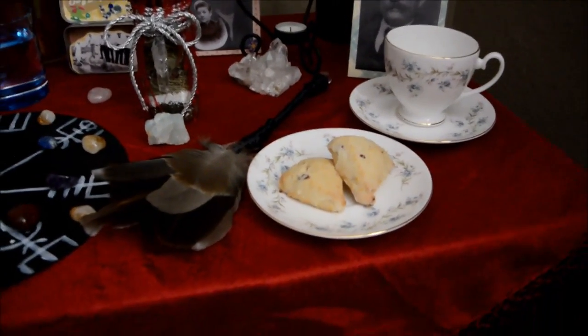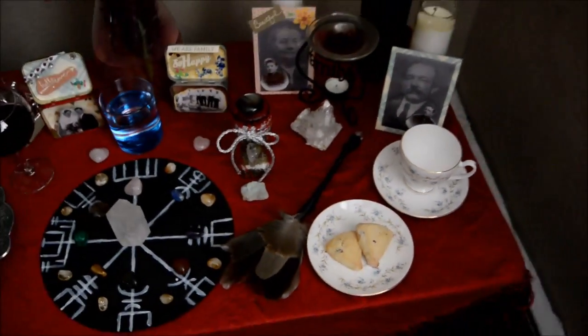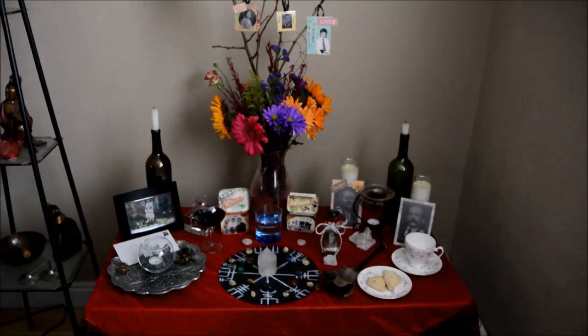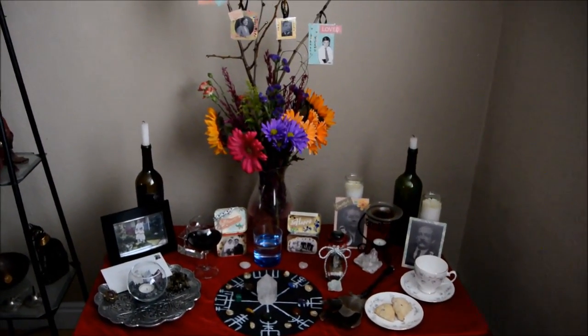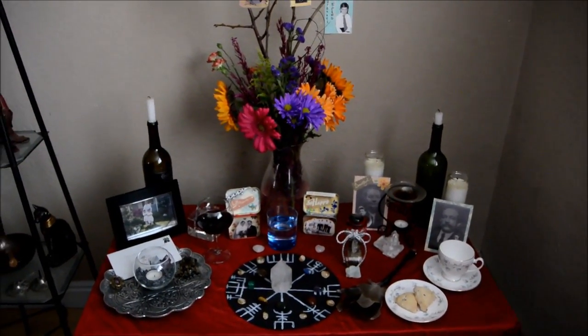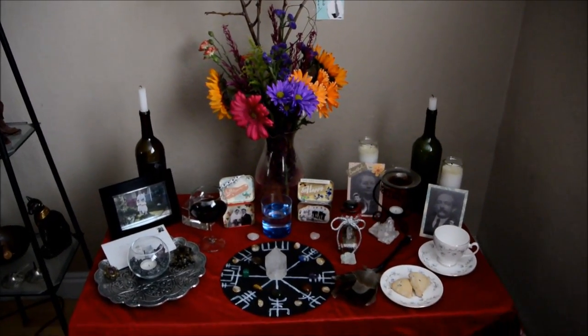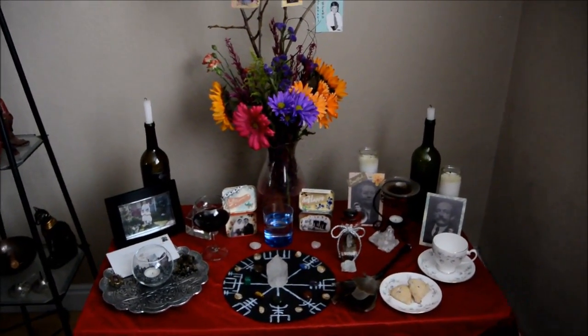So I have yabbered on for going on 13 minutes now, but here it is — my altar. I'm oh so proud of it; I think it turned out beautifully. For all of you who put together ancestor altars, I would love to see yours. Thank you again for watching. Talk to you again soon. Bye.